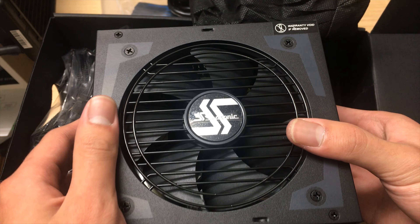It has a 10-year warranty, so you can just RMA it if it breaks. Both sides have Focus Plus Platinum and Seasonic branding with some embossed designs. The finish is all black, which looks really nice.